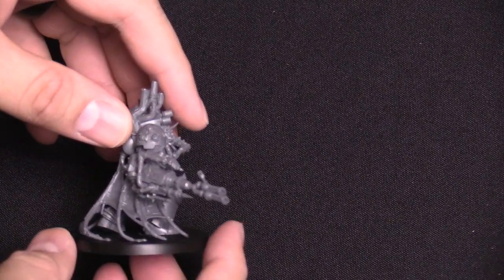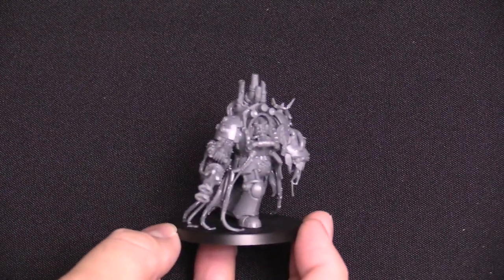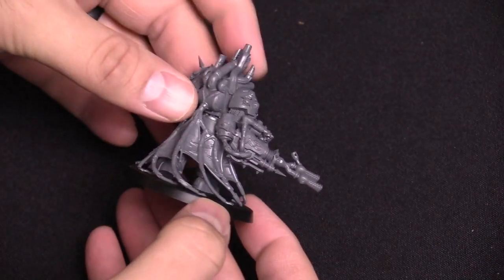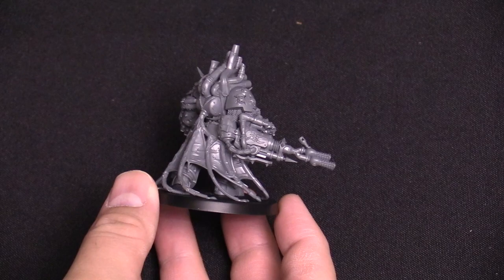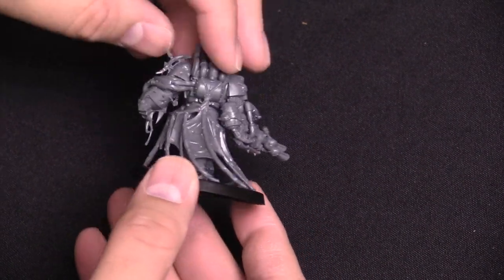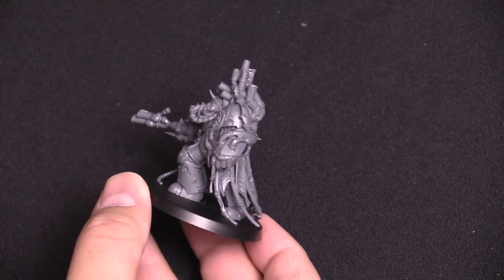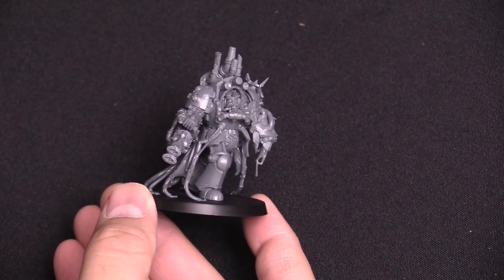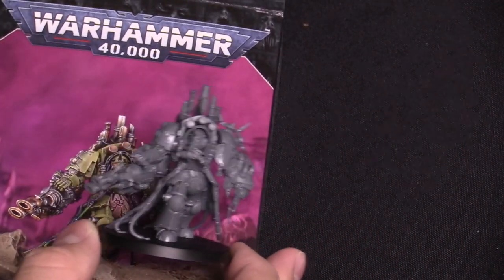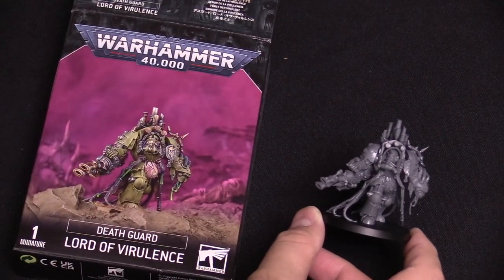You have some launcher-looking things up top — those are actually grenades that launch out, so don't drill those out. The pipes and tubing up top are really cool. It's got a lot of neat little details going on. I liked the little bit that connected the power fist — I thought that was a nice touch. But there you have it, the Lord of Virulence in the box and on your tabletop, coming soon from Games Workshop. That's all I've got — I'm Adam from Bell of Lost Souls, thanks for watching.